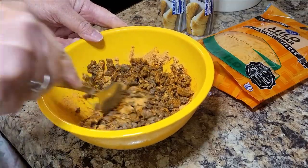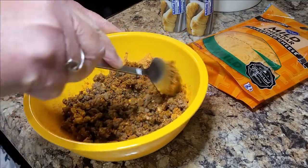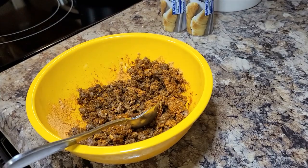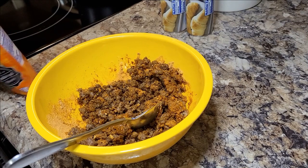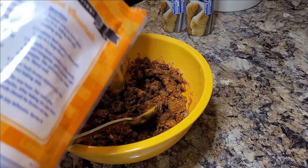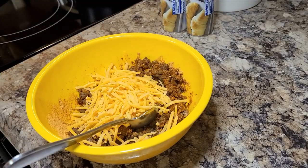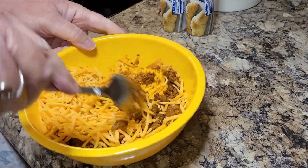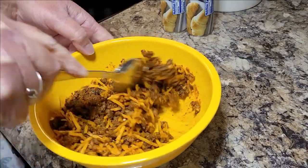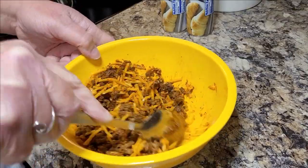You may think that is too much taco seasoning for just a half a pound of meat, but don't overthink it. Just go with it, because using all this crescent dough you're really going to need all that flavor. Then into that meat mixture you're just going to add one cup of shredded cheddar cheese and get it all kind of mixed together as best as you can.